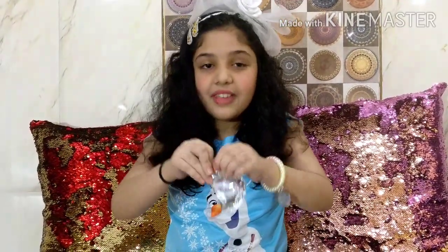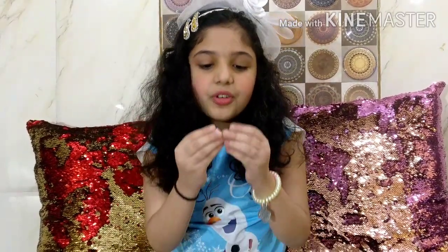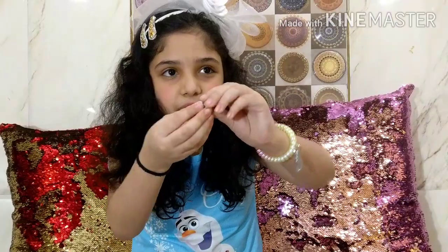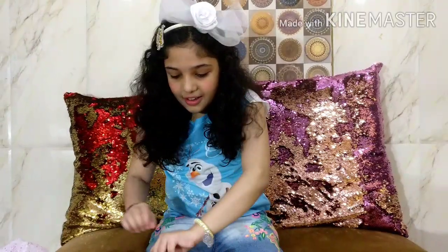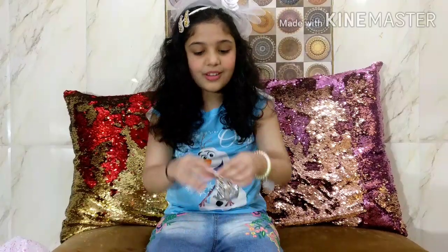I am super excited for my LOL! Look, we got two cute pairs of shoes. Look how cute these little shoes are - they are pink and white and so glittery! Now I am going to open this one. There is so much surprise - I am having a lot of fun, are you?